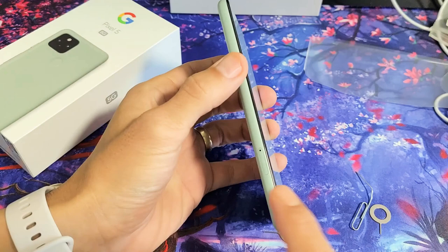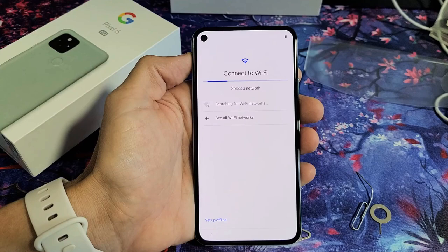Now it says here 'Connect to a mobile network.' Basically they want us to insert our SIM card here. I'm going to do this at the end of the video, so for now we're just going to go ahead and skip this.